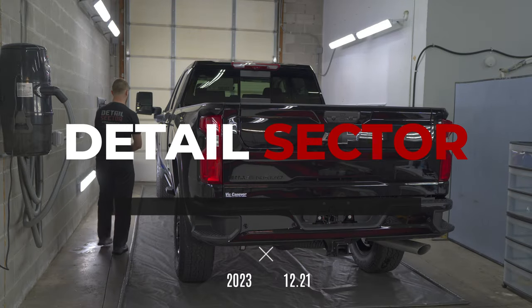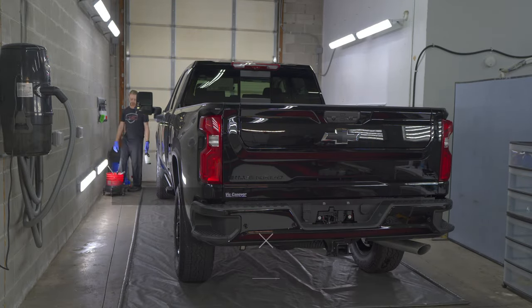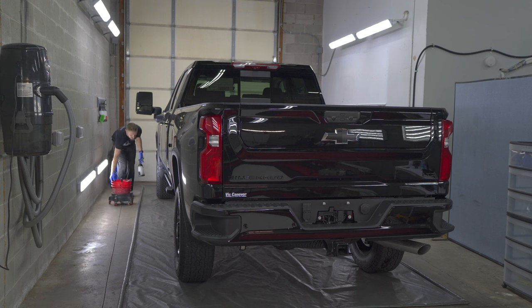All right, so this should be a relatively easy job. This car is pretty much brand new, so getting it clean shouldn't be difficult.